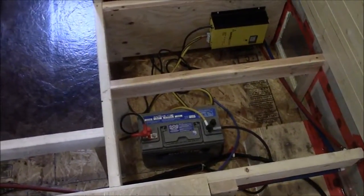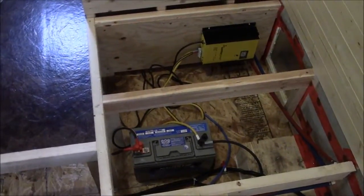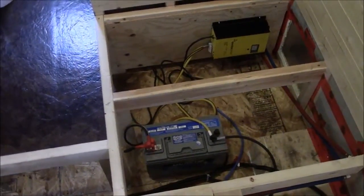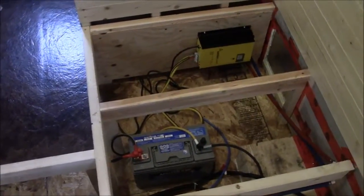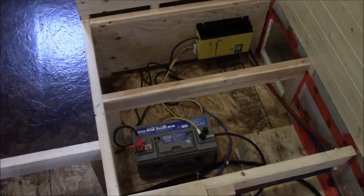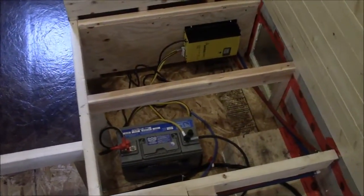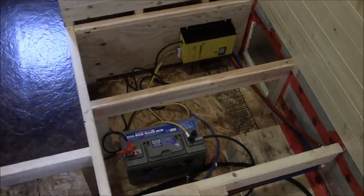They claim that you can drain it 80% up to 400 times, and draw it down 50% over 900 times. But anybody that knows about battery banks knows that you don't want to drain your batteries down that far. Even 50% is a little bit too much — you'd probably be looking more at about 25 to 30% drawdown.